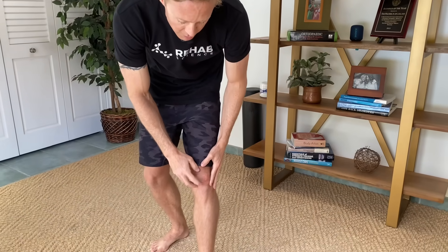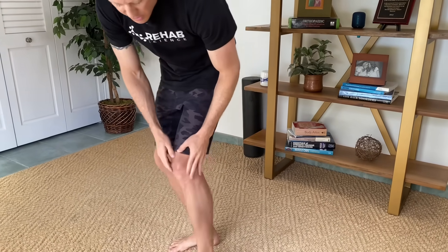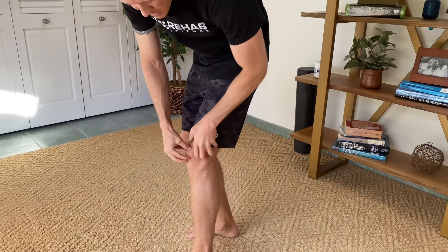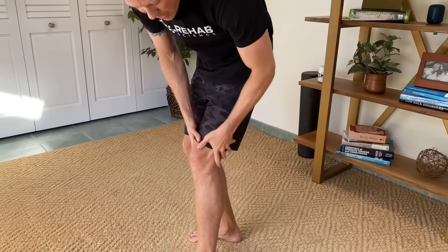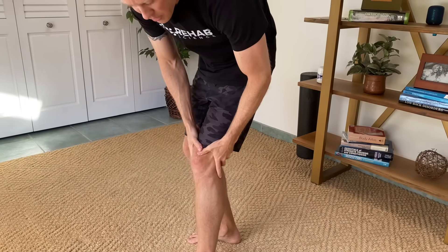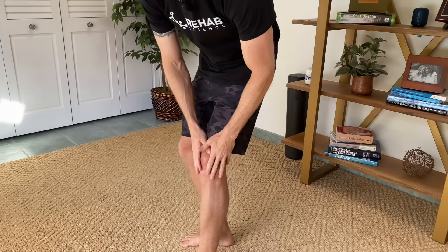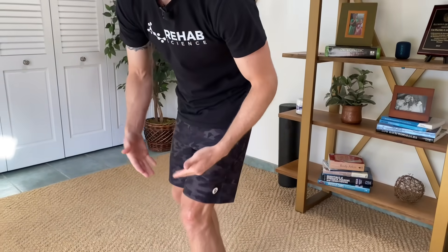Our kneecap has a joint behind it called the patellofemoral joint — it's right behind your kneecap, where your kneecap sits in a groove on the upper thigh bone, the femur. The popping and cracking that comes from the knee joint is thought, like popping and cracking our other joints, to be related to a pressure change in the joint.